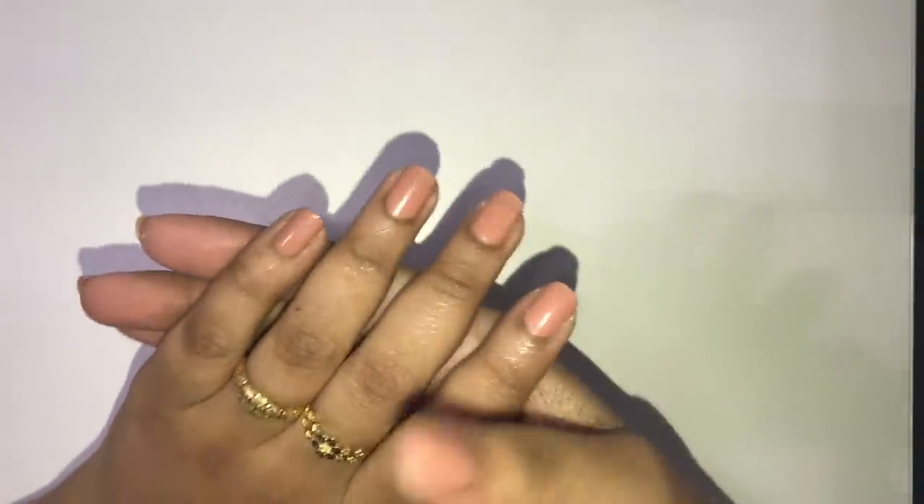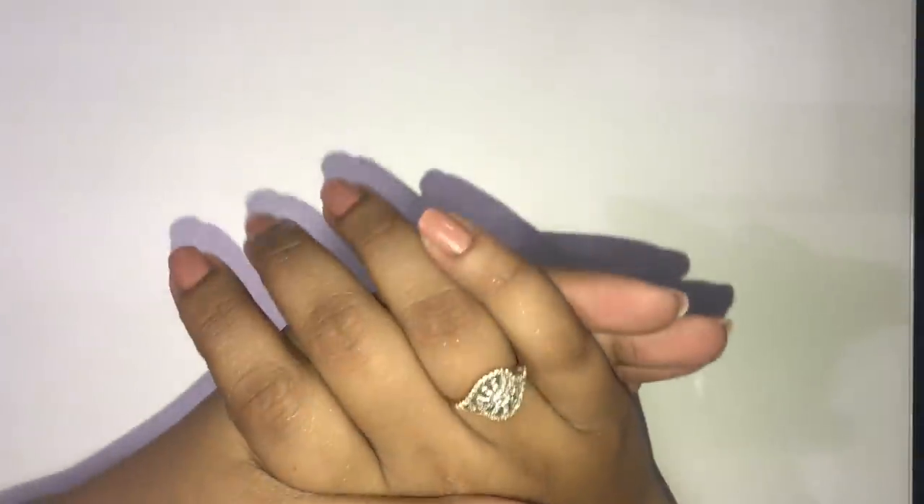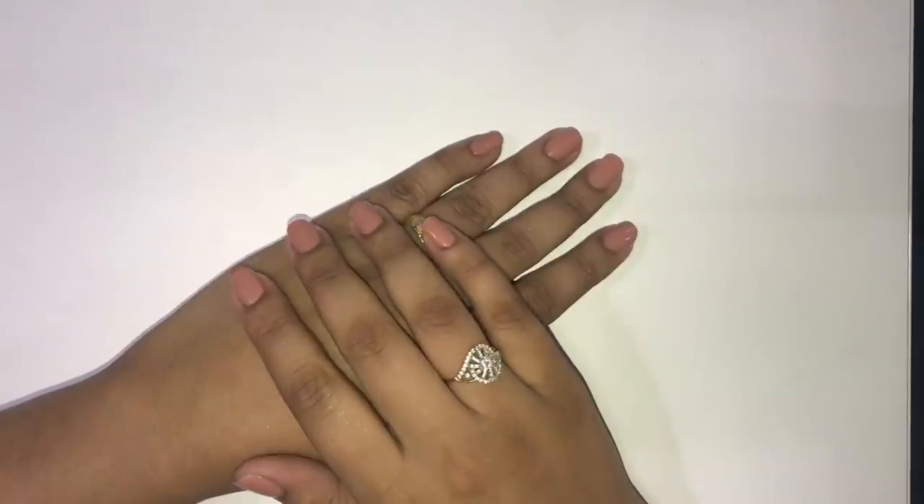And that is the last step, which means we are done with the video. If you like such small, cute, little, fast videos, let me know. And if you have any suggestions about how I can improve things, or if you have video suggestions you want to see, then tell me — I will make those videos for you guys. I'll see you in my next video. Bye bye!